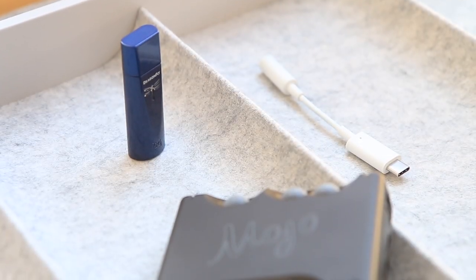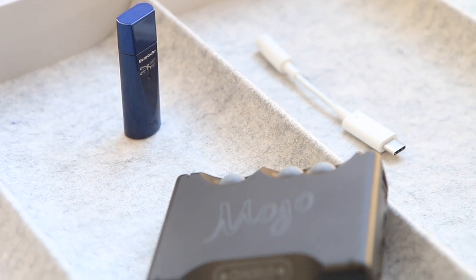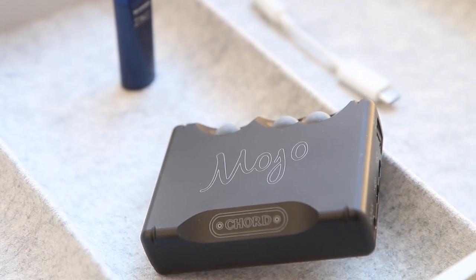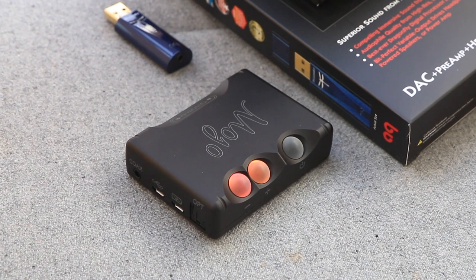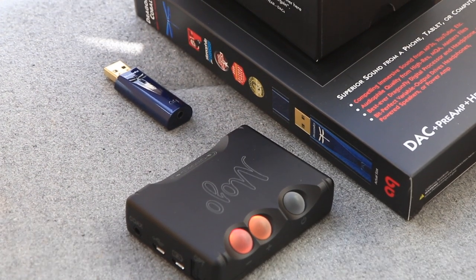Finally, the sound differences. The Dragonfly sounds noticeably wide, airy and bright, with better separation. The Mojo has a more subtle signature that is flatter in the treble, with punchier deeper bass. I think the key difference lies in the mid-bass, where the Dragonfly renders a bouncy, elastic texture, while the Mojo hits firm and tight.